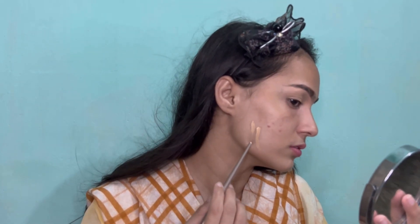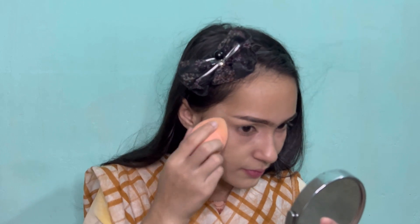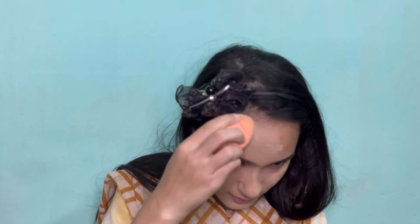I'm mixing two different foundations to match my exact skin color. I'm using Milani Conceal Plus Perfect two-in-one foundation in the shade creamy vanilla, along with W7 HD foundation in the shade creamy brulee. I'm blending this with a damp beauty sponge, tapping and making sure everything is in place.